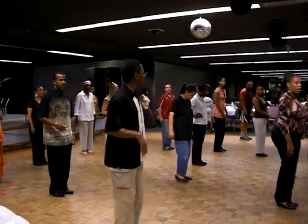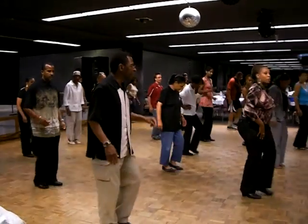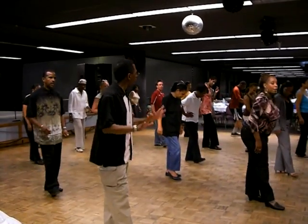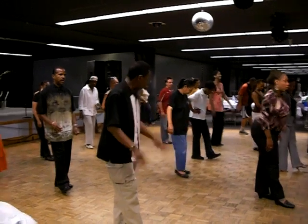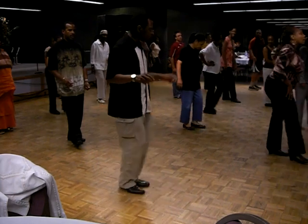Everybody got that? Okay, now the taps. Three taps, start with the right. Tap, tap, tap, hold. No — hold with the right. Two taps and then hold the next one. Tap, tap, tap, hold.